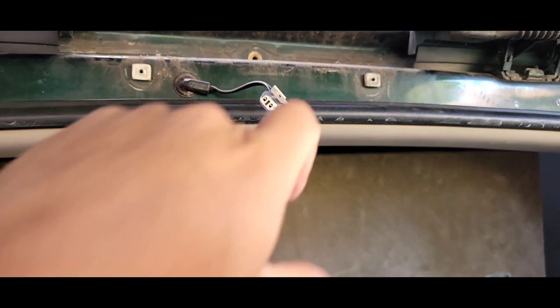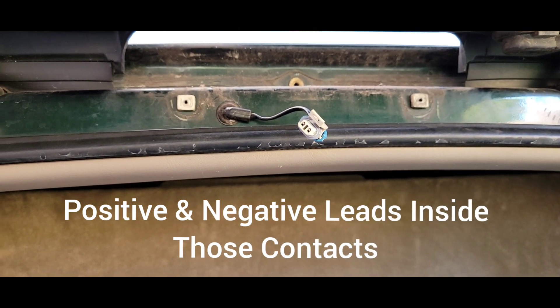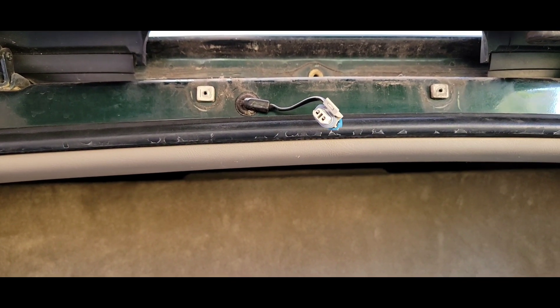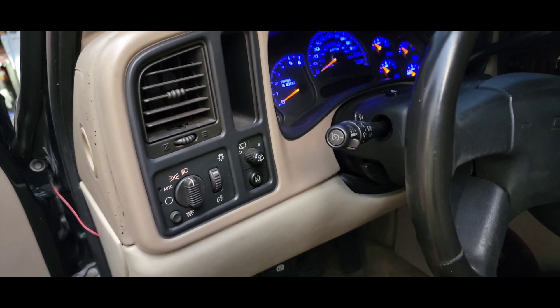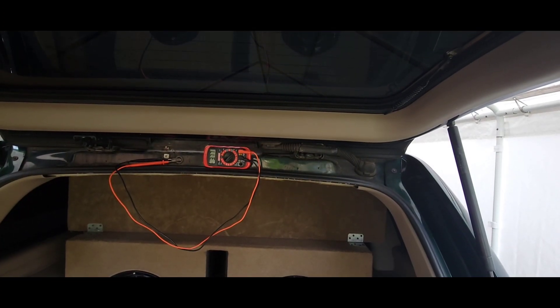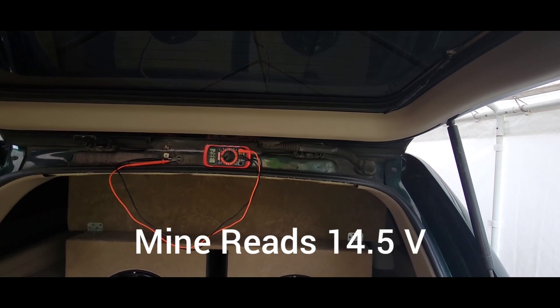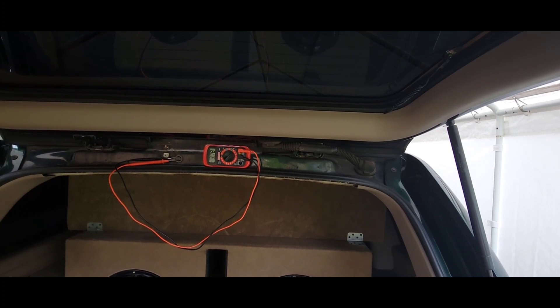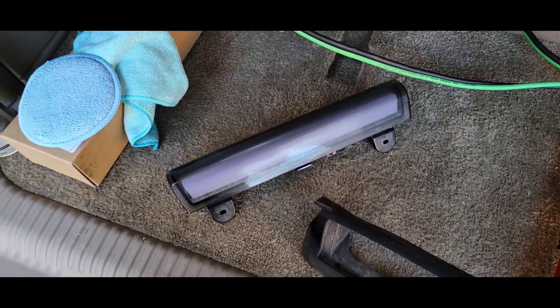If it's not working still, you gotta make sure your contacts are good. You're gonna have to add a positive and a negative with a multimeter and have a friend press on the brake. If it reads 12 volts and up you should be good. Make sure your light switch is on before you test it with the multimeter. If it's still not working, it's gonna be your third brake light that's defective.